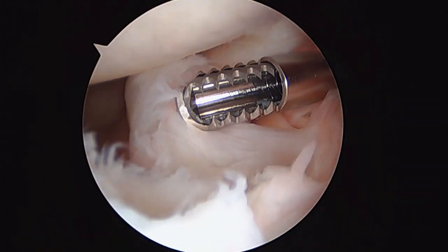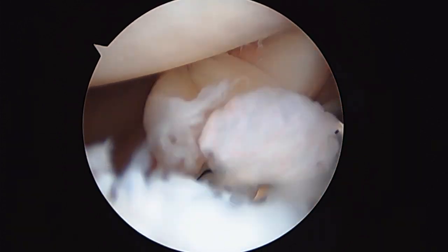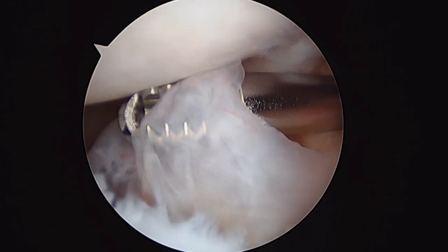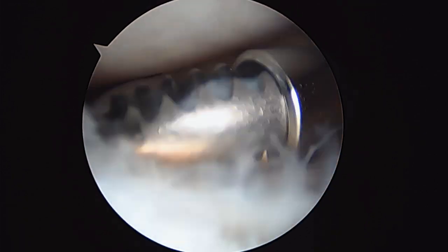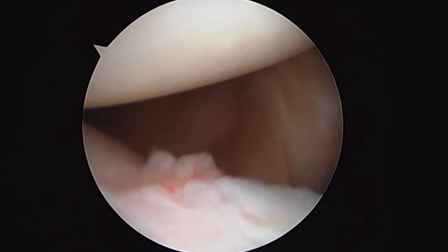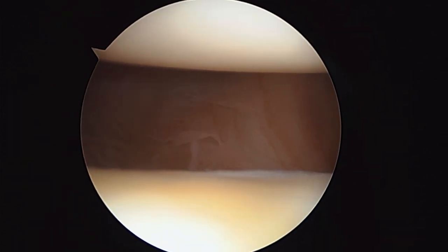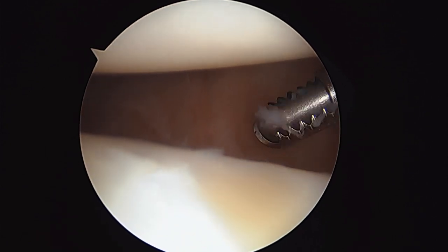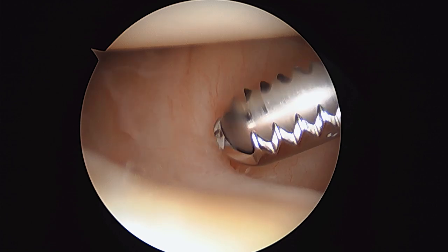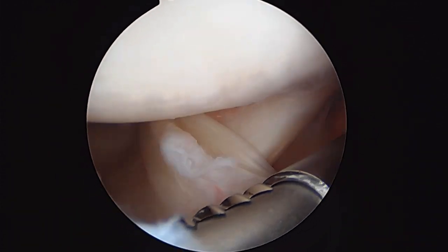As we look down the front of the shoulder, this is the subscapularis tendon — that's the anterior, or I should say the superior edge. This is the middle glenohumeral ligament coming across the subscap; you can see how wispy it is. And as we look down the front of the shoulder, we can see the structures a bit farther down. There's not really a very well-defined inferior glenohumeral ligament — normally it's right about here, you can see it just starting to form there. But instability is not an issue, so we don't have to worry about that.